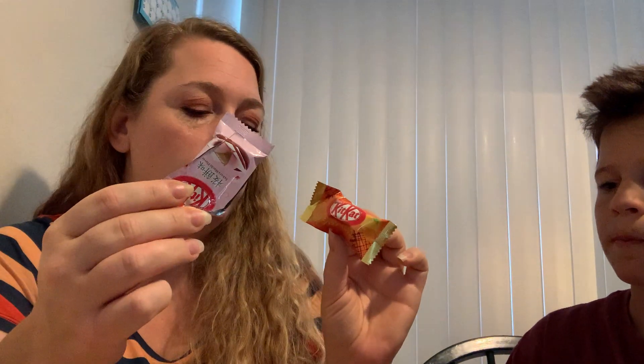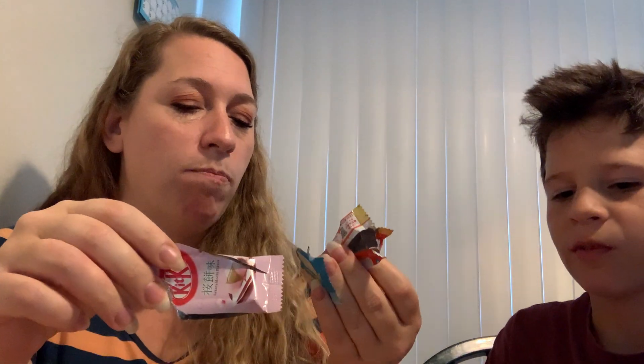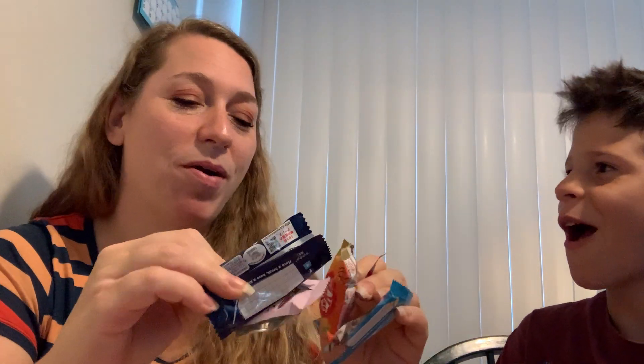This one and the sake one are my favorites. Which were your favorites? This one's really good — the citrus and the mochi, and the ocean salt, and the sake. They actually were all pretty good! Bye bye!